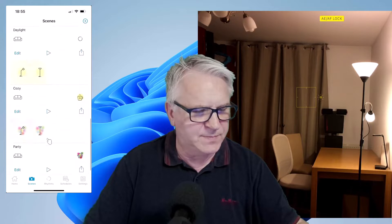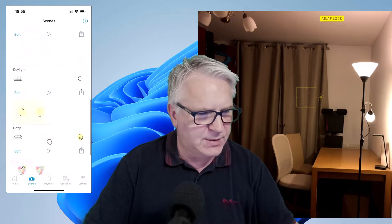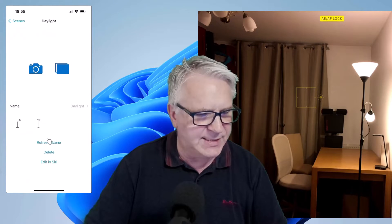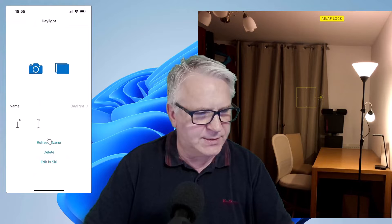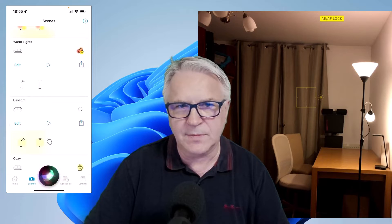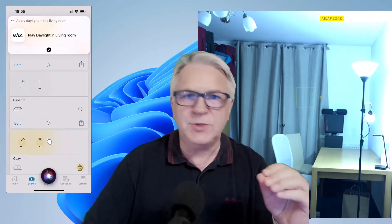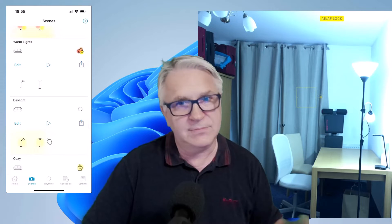You can see I've got cozy, I've got party, daylight. I can never remember the phrases for these Siri things, so I always have to go into edit and see what it is that I said. Edit in Siri: 'Apply daylight in the living room.' Hey Siri, apply daylight in the living room. It does it. You do have to remember the phrase though, because sometimes I forget what to say and then it doesn't turn on.